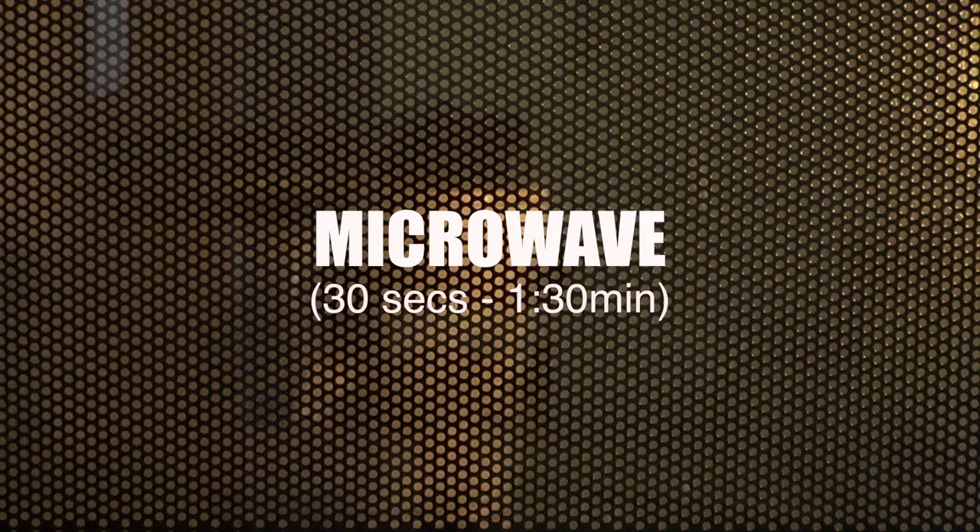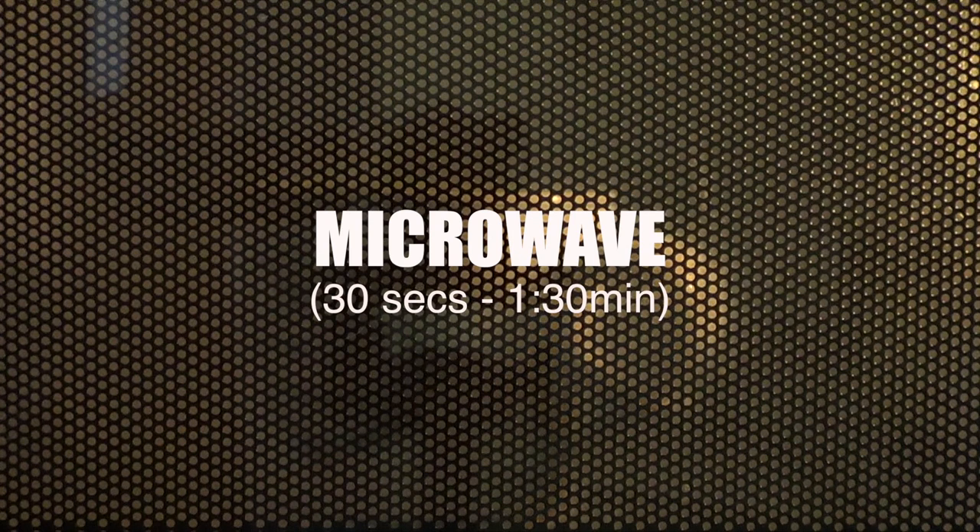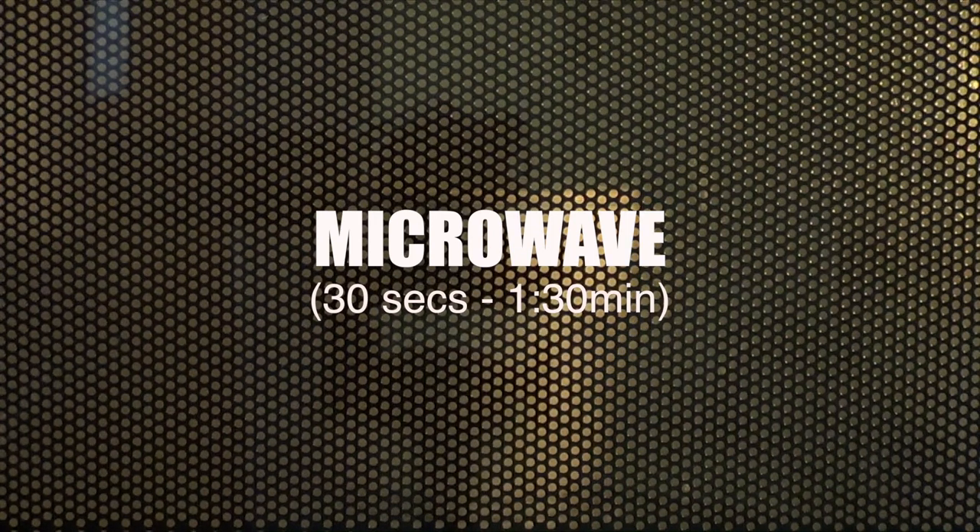This goes in the microwave — that's kind of what's cool about this. The recipe I was following is from one of those Instagram stories that show you quick recipes, and they mentioned to heat it for 30 seconds. That didn't work for me at all, so I just went for a minute and a half.